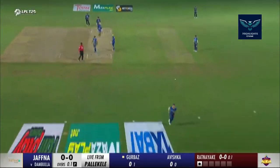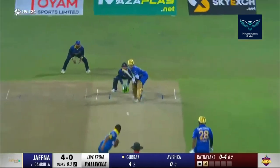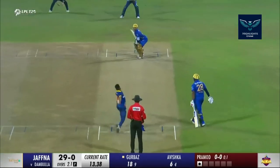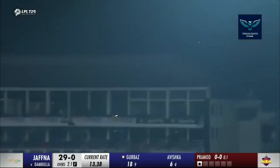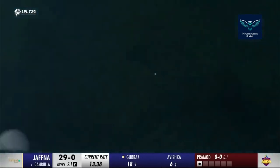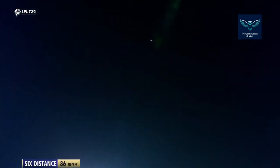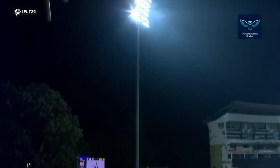Beautiful use of the feet. One bounce for four. He's changed his length. Gurubad on the back foot — oh, what a shot! What a shot that was. Look at those wrists, so strong. And it certainly went a long, long way.